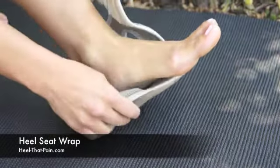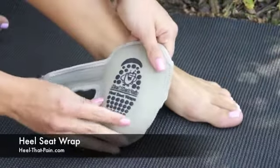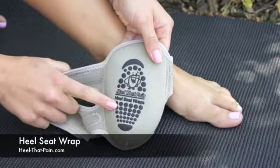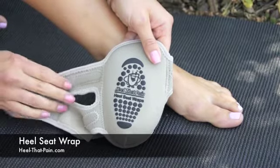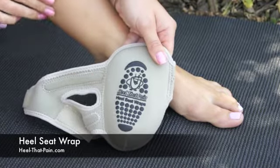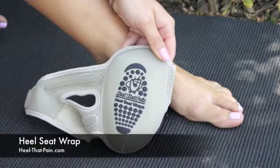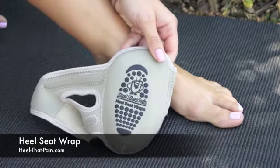Just open it up to take it off. The best part about it is it has a non-slip bottom. So you can wear these around the house without any shoes at all. Anytime you feel that bout of plantar fasciitis coming on, just slip this on and you can wear it while you're cooking or cleaning or anything like that and you don't have to be wearing shoes.